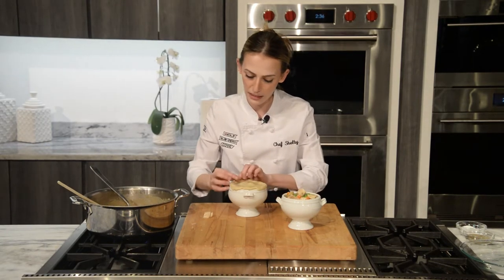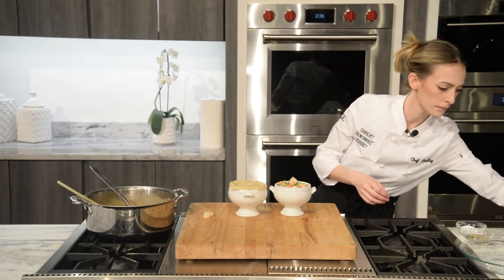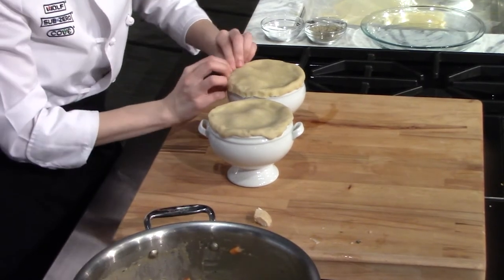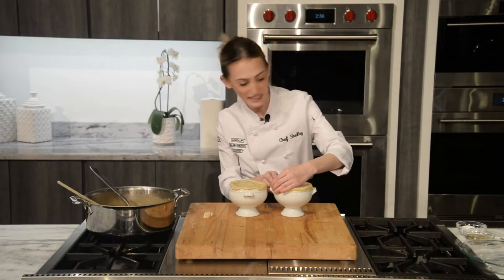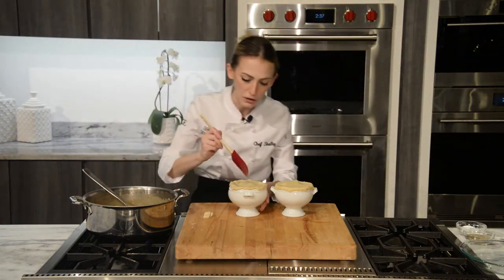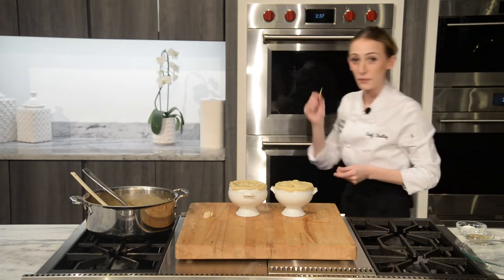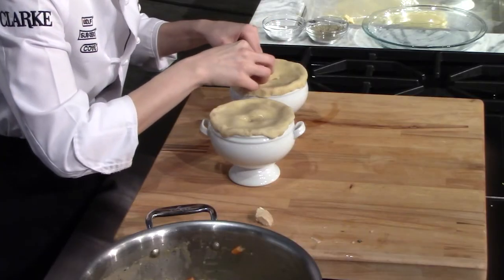We just want to get a nice seal all around the top, sealing it right around the edge. Even though we just worked hard to seal this nicely, we are going to give it a couple of ventilation holes — I can just take this spatula and give it a nice little vent hole right in the center. Then with some extra pie dough, I made little pie crust chickens, and I'm going to add one right on top.